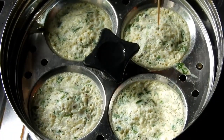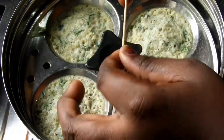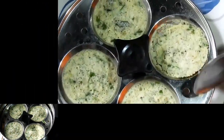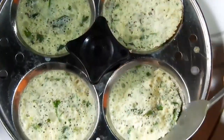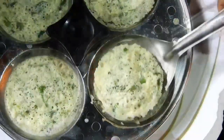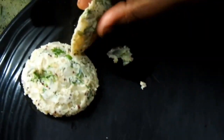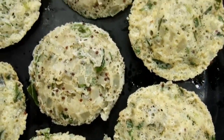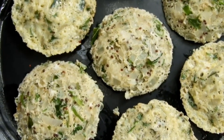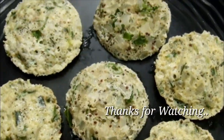You can also cook it in a plate. If you like this recipe, please comment, subscribe to the channel, and like this video.